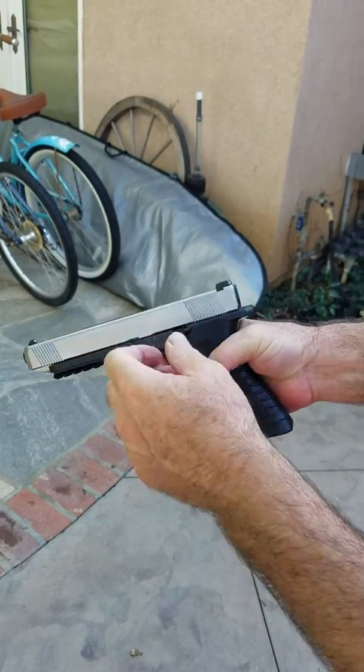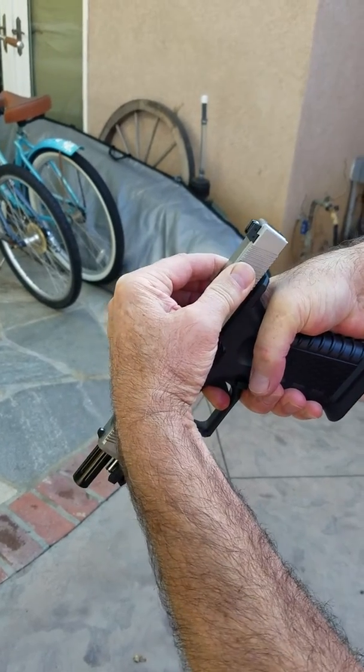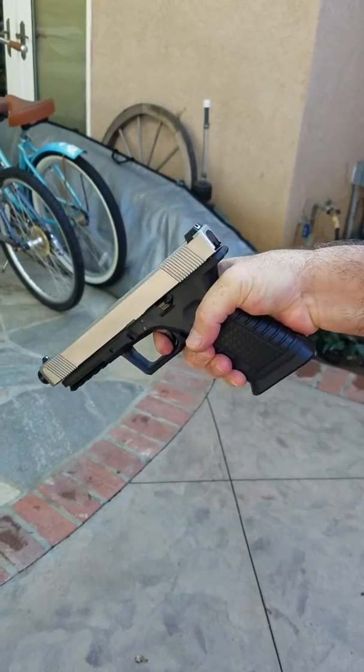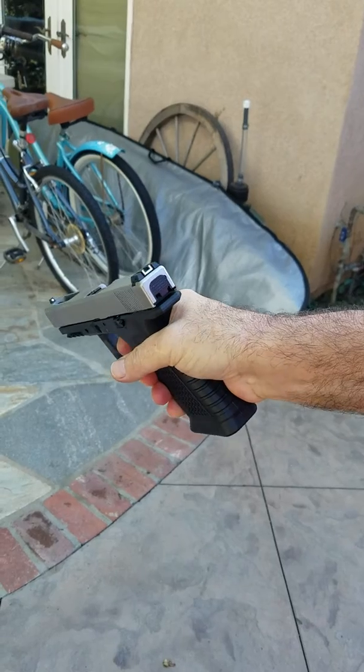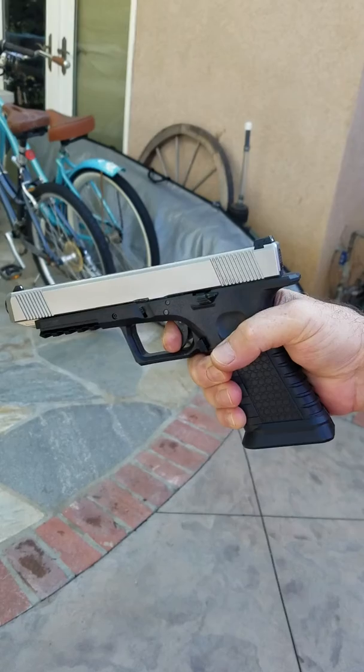Now, pull the trigger. With the trigger back, I come back slowly. With the trigger still pulled, it won't go into battery. I let the trigger go ever so slightly, it goes into battery — before the reset.